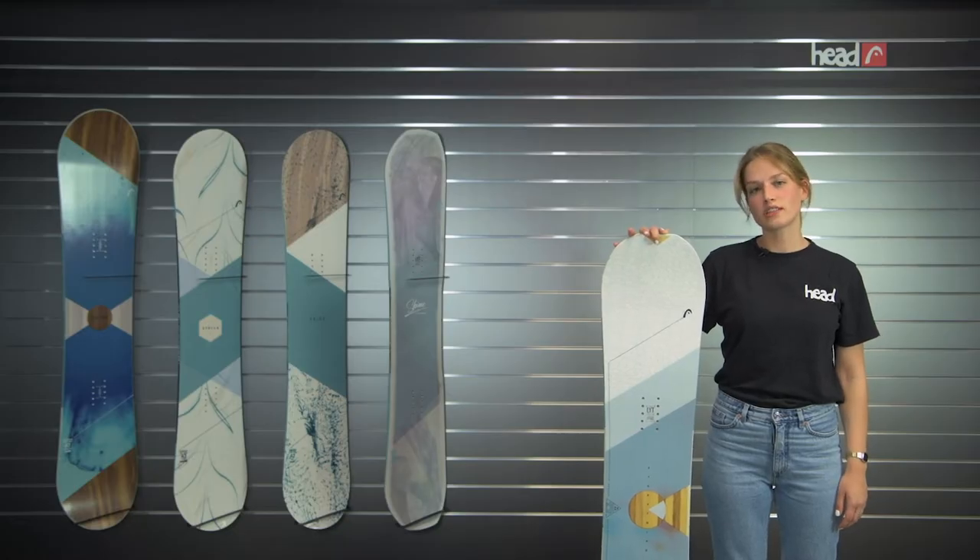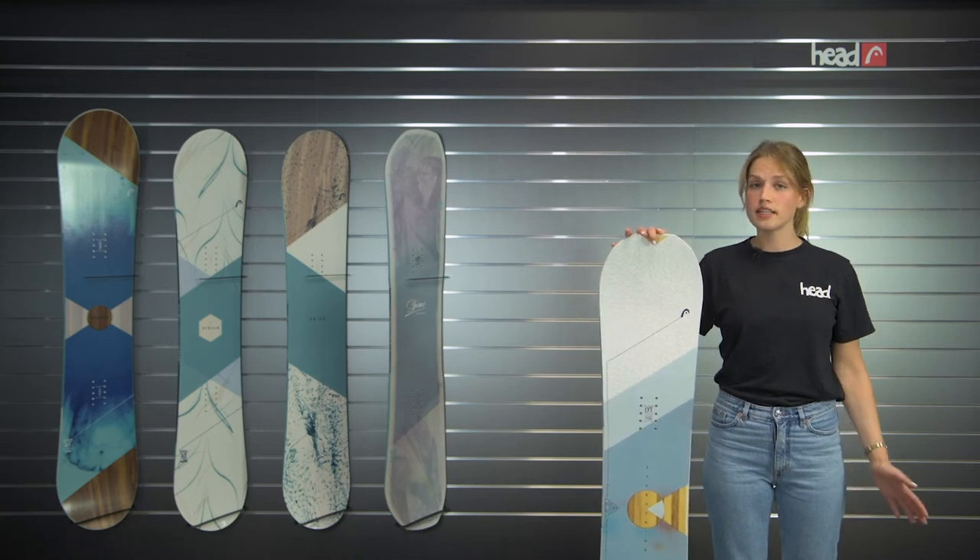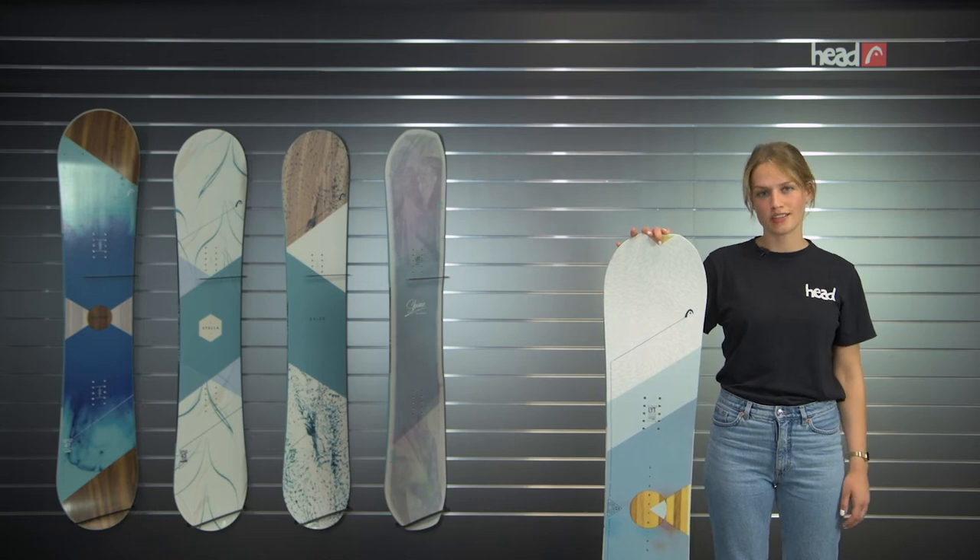Hi, I'm Kathi from Herd Snowboards and I'm showing you today the all-new Everything Light Snowboard that, as the name indicates, is a super versatile snowboard that has it all.